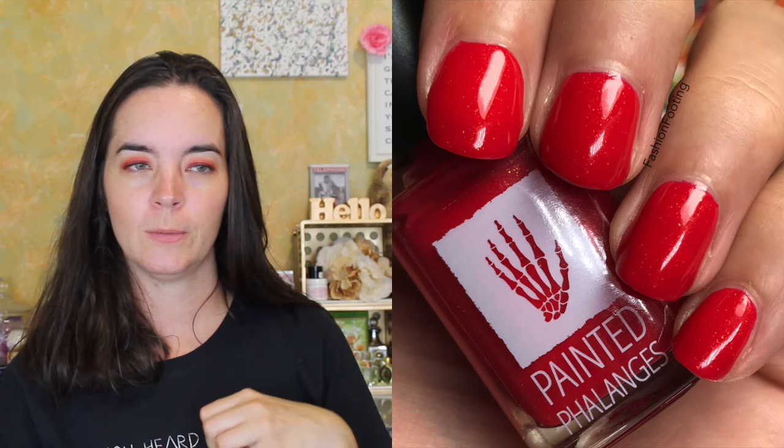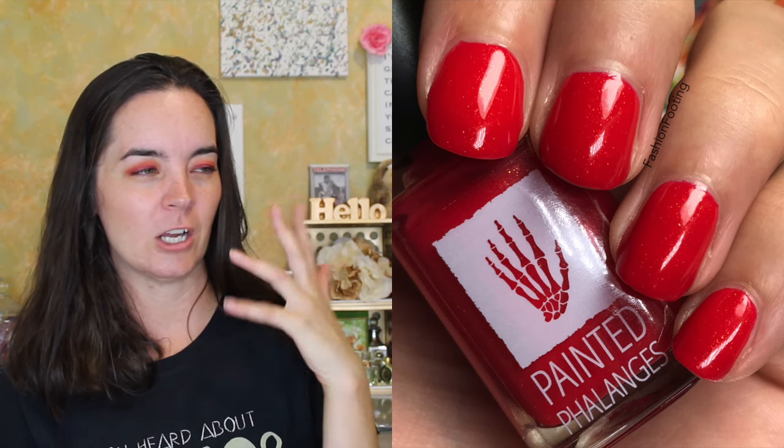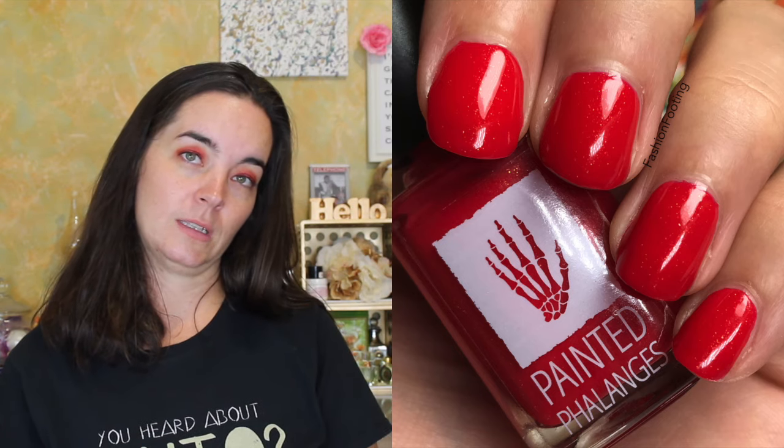This one does dry a little bit dull, so you'll want a top coat to really bring out those shimmers and make it shiny and glossy and beautiful. But that is three coats of Merlin's Beard.